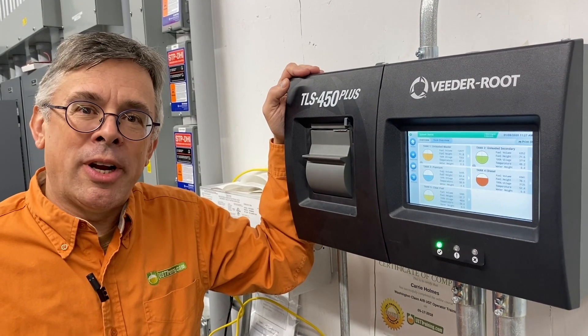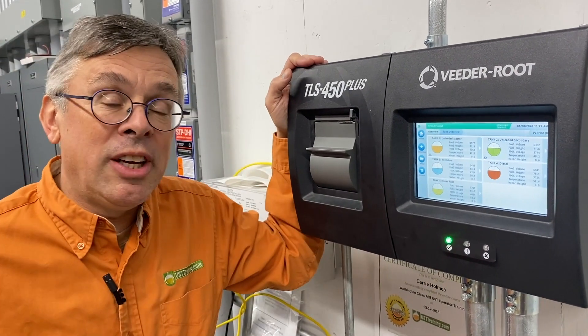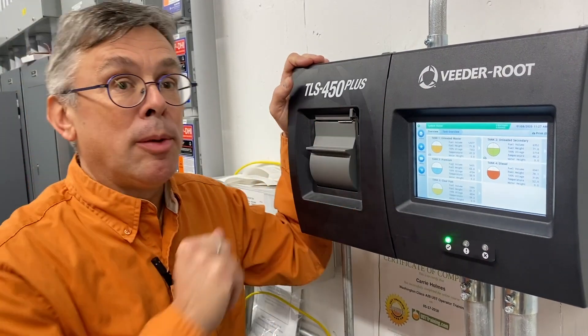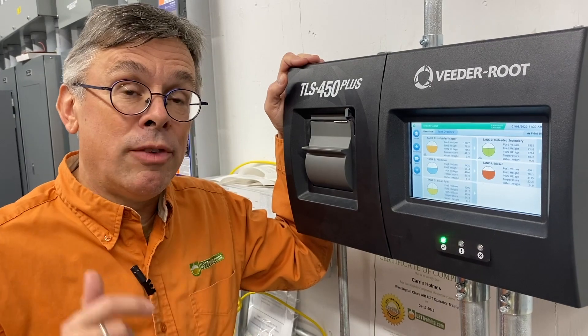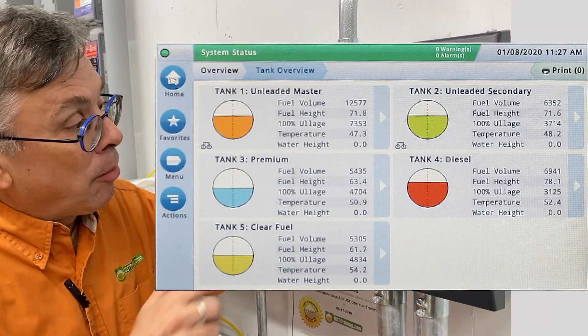Hi, this is Ben Thomas with UST Training and this is a Tank Savvy Minute. Security of your critical UST information is very important. Therefore, the VitaRoot TLS 450 Plus has new security features that allow you to lock out certain individuals from certain types of information to make sure there is not a data and security breach.